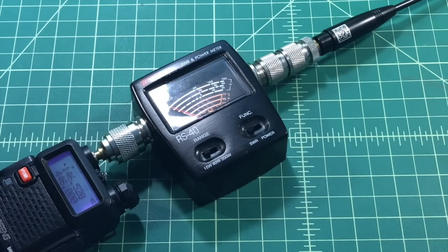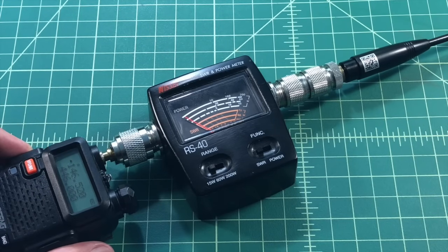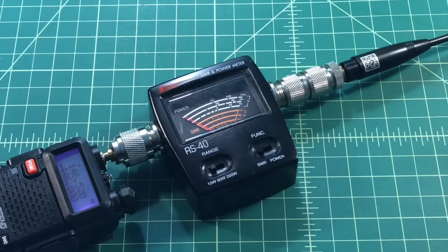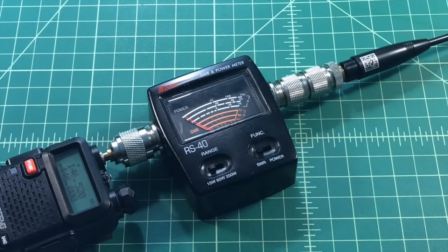Now putting the real 701 on. Back on the 2-meter band: it hardly moves at all — we're going to call that 1 to 1. Jumping down to 440: that looks like about 1.4 to 1.